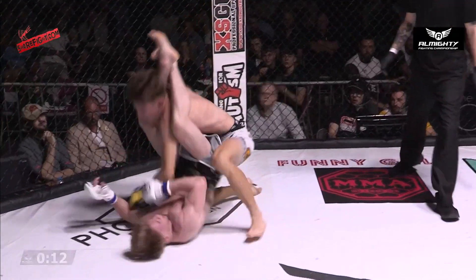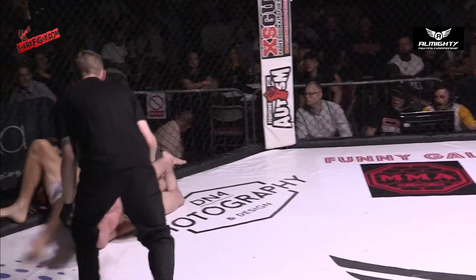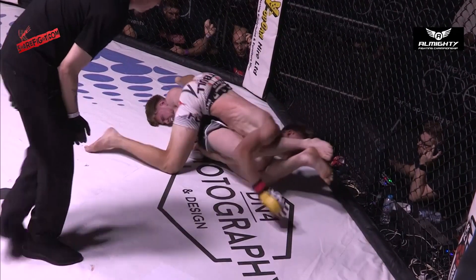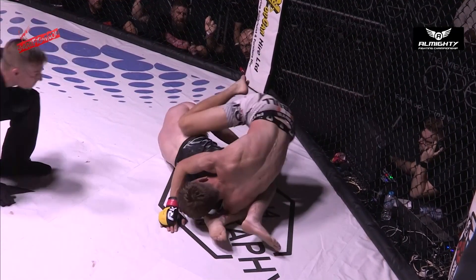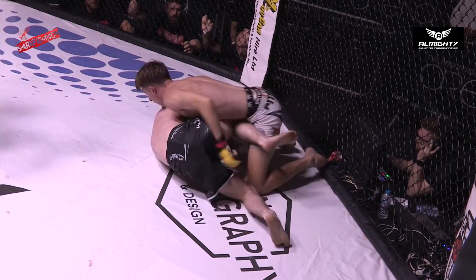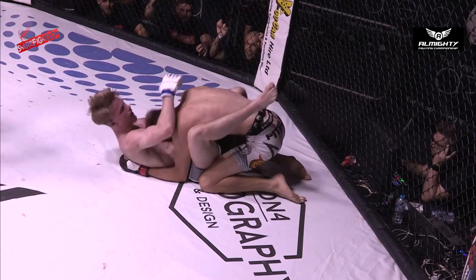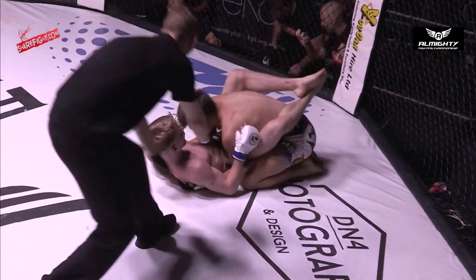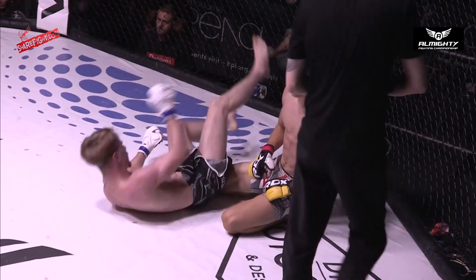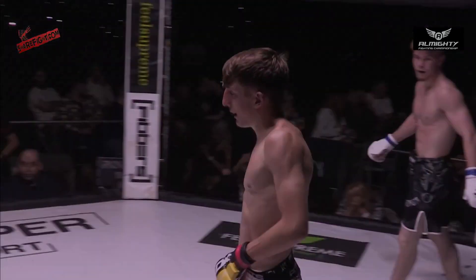Looking to step over, rolling for the triangle, and changes to the armbar — that is extended. Is he going to step over? He needs to step his other foot over. How did he survive that? It feels like at the Barnsley Metrodome nobody gets armbarred — everyone just gets out. Before the lockdowns there were about three that happened. Stop drilling armbars if you're fighting here!